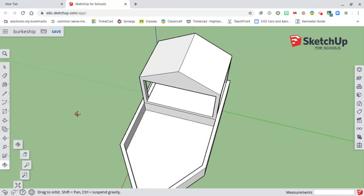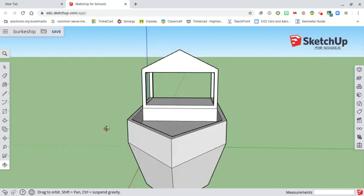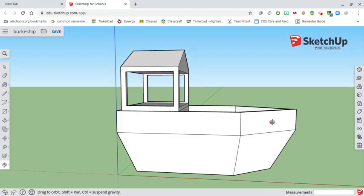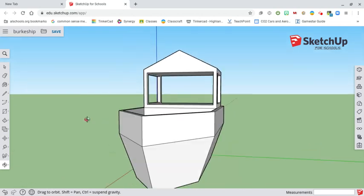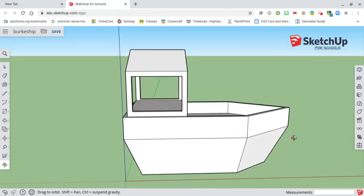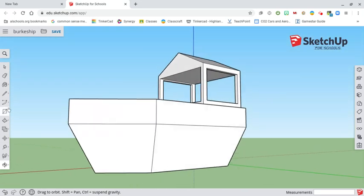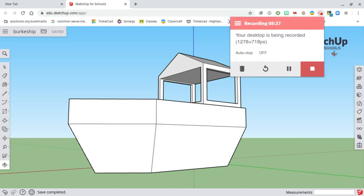If we circle around and look at this, we're in pretty good shape. In the next video we're going to start adding in our portholes and some custom elements to really get our stuff together — we're just about to a really good spot and it's starting to look like a pirate ship. Make sure you hit save to save your model and come back for the third video when you're ready to go.